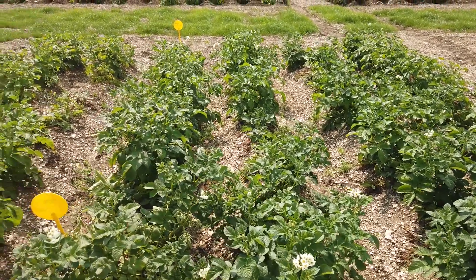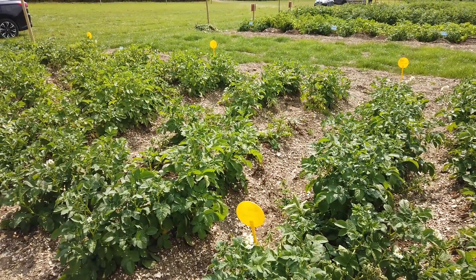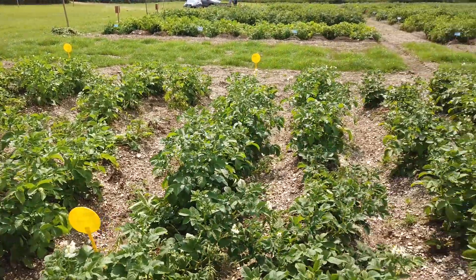Unfortunately, as we walk through the trials, you can see that we've got a lot of blanks. This is down to blackleg unfortunately in the seed.